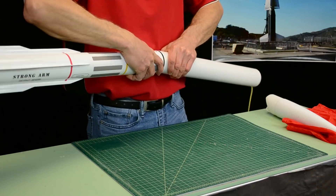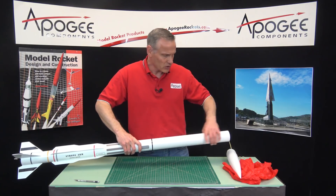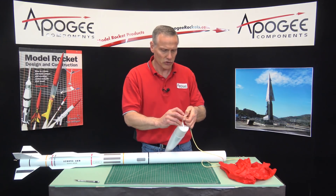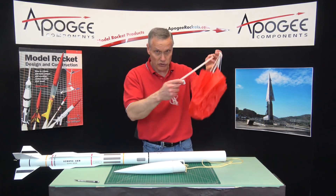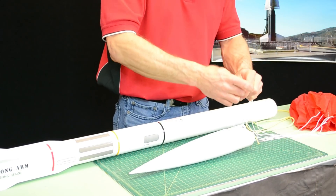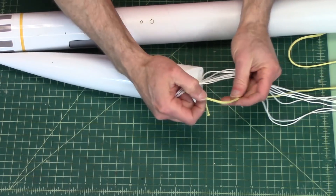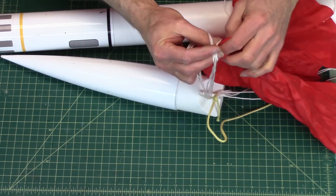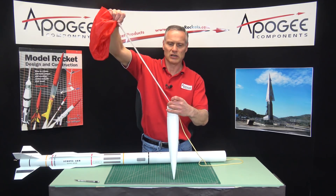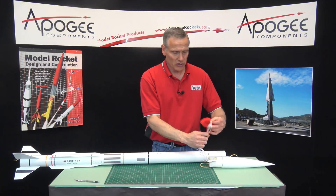Now for the main chute — the shock cord is on the outside. The main chute gets attached to the nose cone. Just doing a simple knot here quickly. Then the main chute — assuming this is the main chute — you attach it also to the nose cone. Put it through the loop. If your loop is not big enough, use the same trick: take the shock cord, make a loop, and pass the canopy back through it. Make sure all your lines are even. Now my main chute is attached.